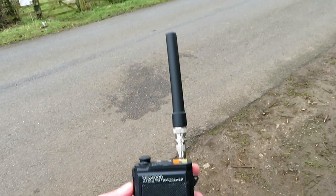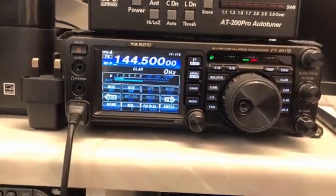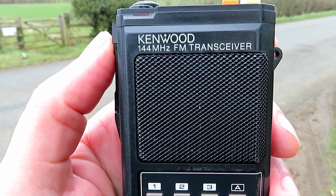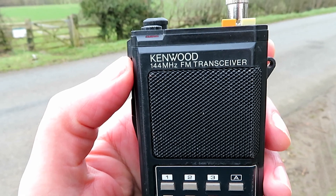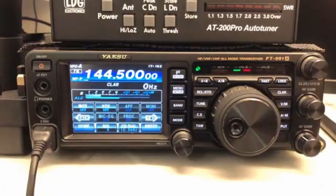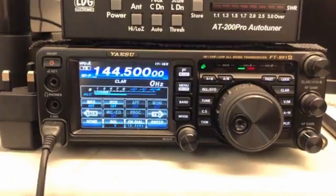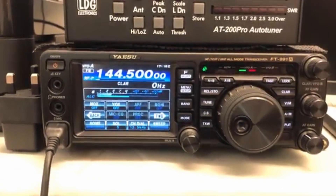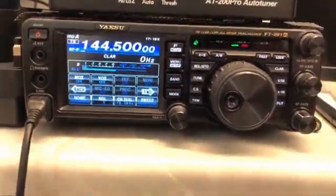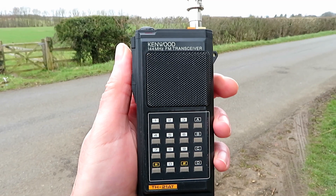Now we've got the Kenwood with the FT-23R antenna. G7 LNK mobile with the Kenwood TH-21AT. Mick reports: coming up to S5 on the scale, good audio, but a little bit bassy compared to the others. I'll try it on low power — switching down now. G7 LNK mobile with the Kenwood TH-21AT on low power — very low power. Mick reports: just over S2, audio still readable with a little white noise approaching, but fully readable.